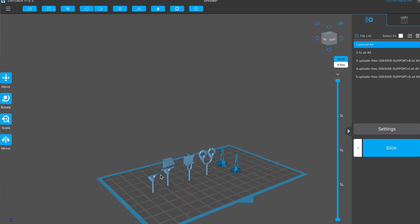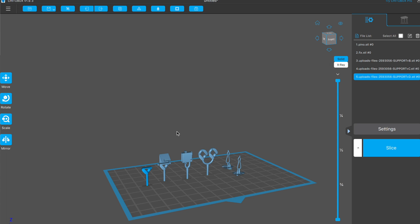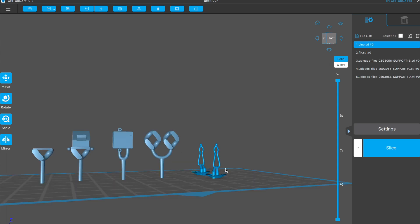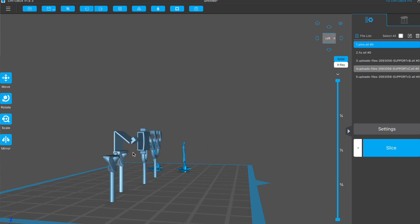If you want to resize your files, simply click on the file, click on scale and change the percentage. Some files will need supports and some won't. Supports are little sticks that hold up the file to make sure they print correctly. The only file that needs a support is the lock, because the printer prints layer by layer and won't be able to print that part correctly.